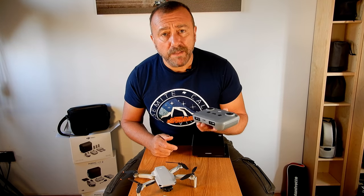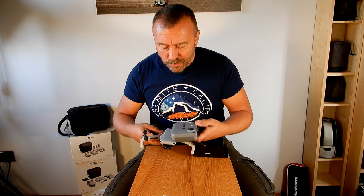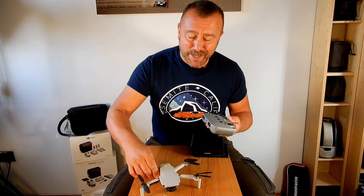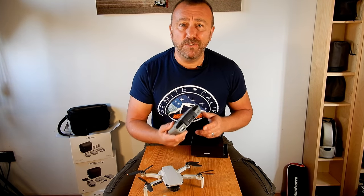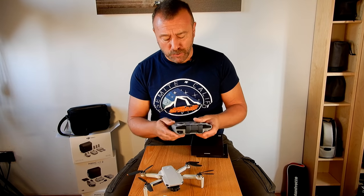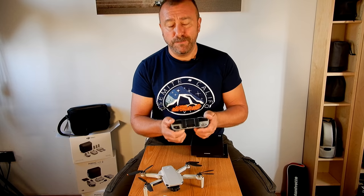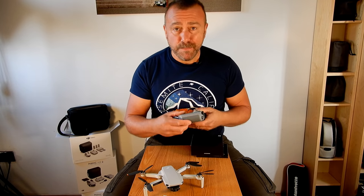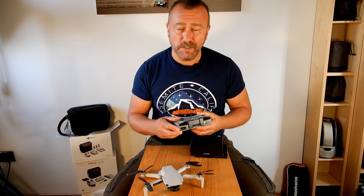A lot being said about the new remote. It's not gone unnoticed that the remote is now larger than the drone itself. But it's exactly the same dimensions as the Air 2 remote control. Initially I was a little bit unsure about it, but it has a very premium feel - very solid, good feel about it. The most important element is that it's housing a much bigger battery and it's capable of OcuSync transmission.